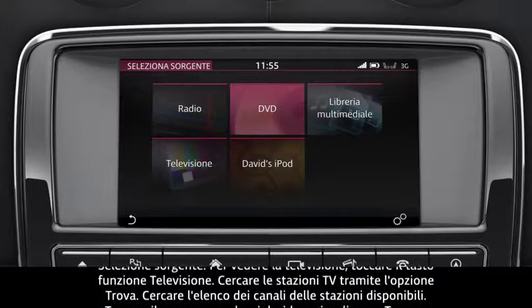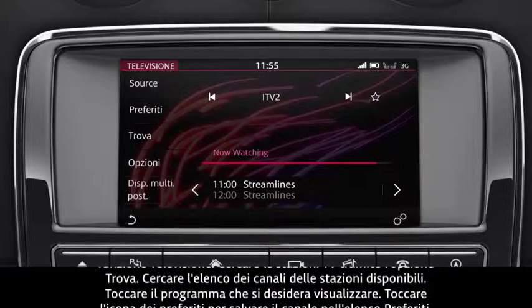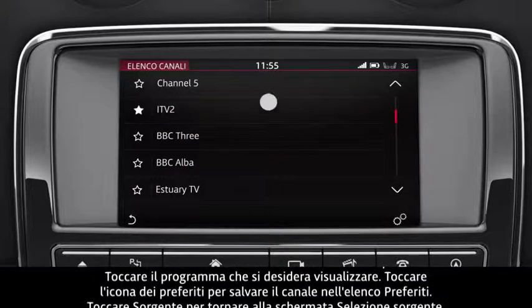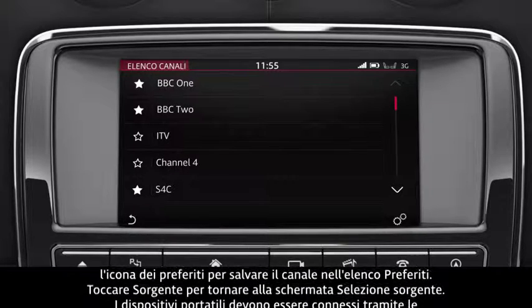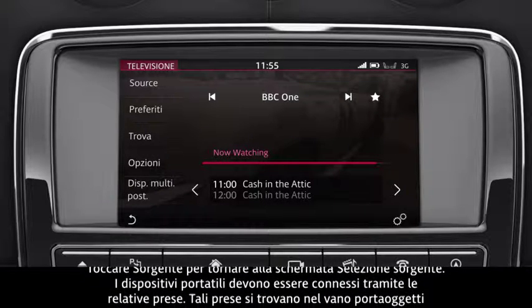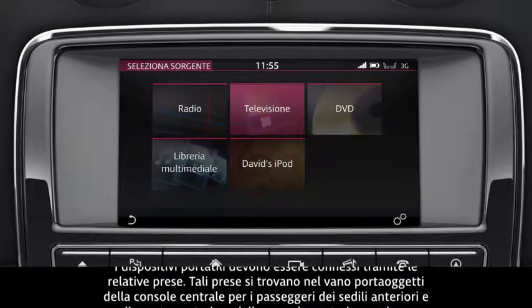To watch the television, touch the Television soft key. Search for TV stations via the Find option. Search the Channel list for available stations. Touch the programme you wish to view. Touch the Favourites icon to save the channel to your favourites list. Touch Source to return to the Select Source screen.